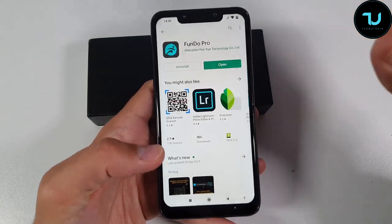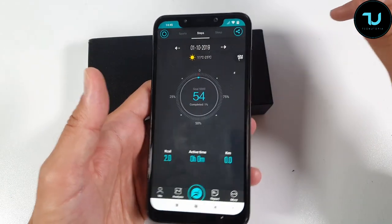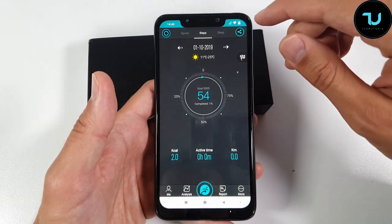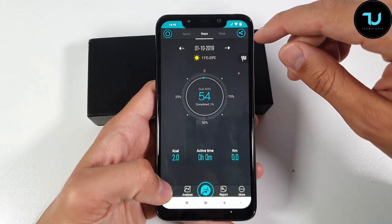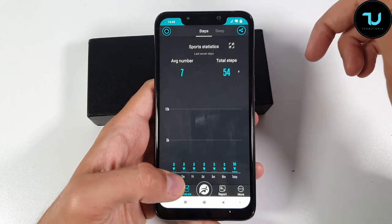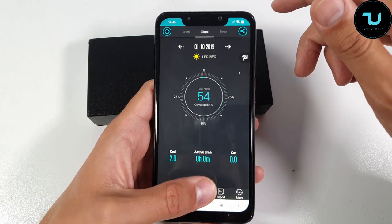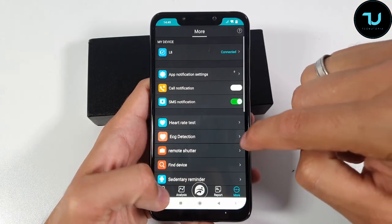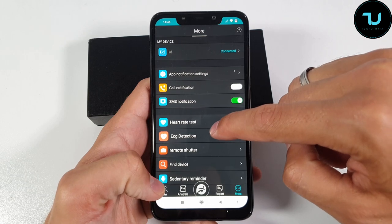Opening the app — it looks something like this. Already connected; you can see it's paired. It shows 54 steps completed, calories burned. I can also see the heart rate sensor and ECG detection options in here.